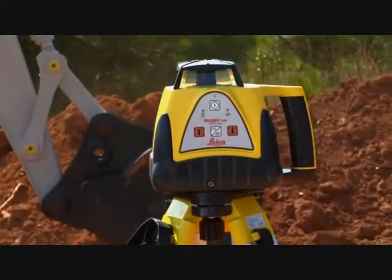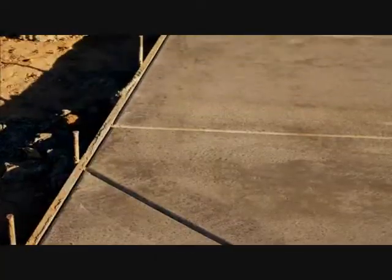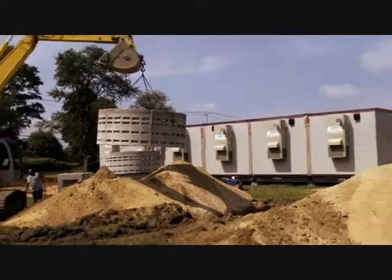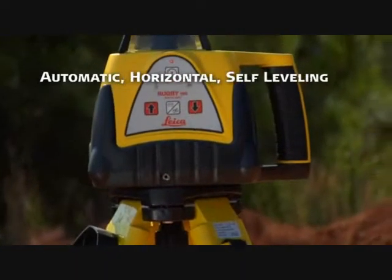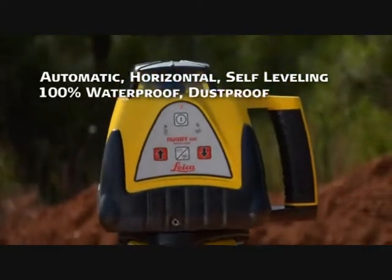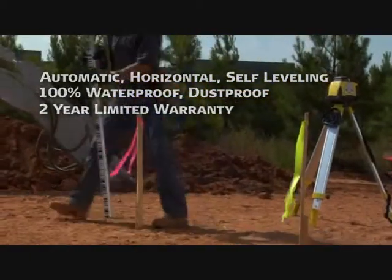Rugby 100 series lasers are designed to help you lay out footings and foundations, check grade, quickly set concrete forms and pads, and much more. Both lasers are automatic, horizontal, self-leveling, all-weather instruments that are 100% waterproof, dustproof, and backed by a two-year limited warranty.